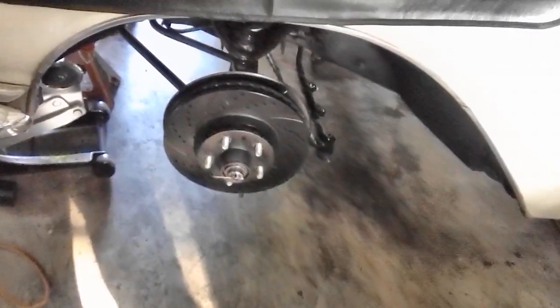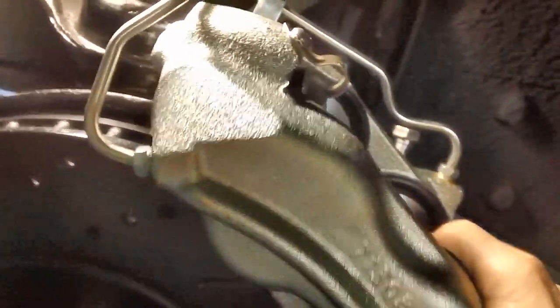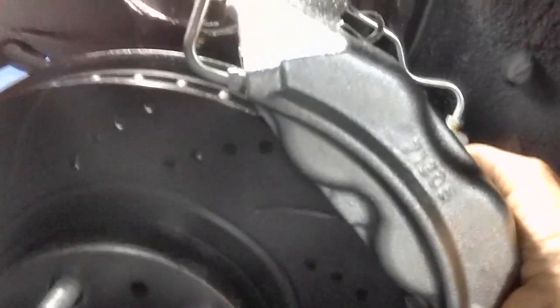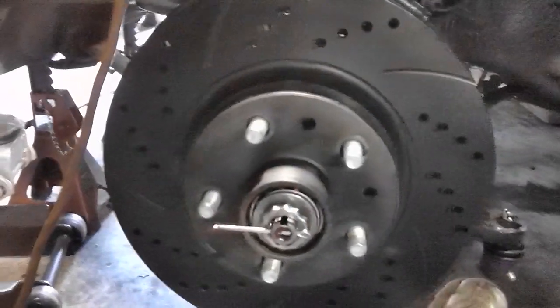Let's see if we can't get one of the calipers to go on our rotor. I decided to try to dry fit this thing to see if it would get on there, but unfortunately there's something in my way — I'm unable to get it to slide down on the rotor. I just wanted to dry fit it without the brake shoes. I don't know what the problem is.